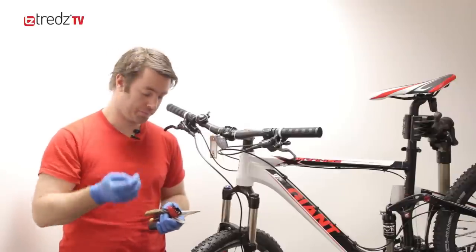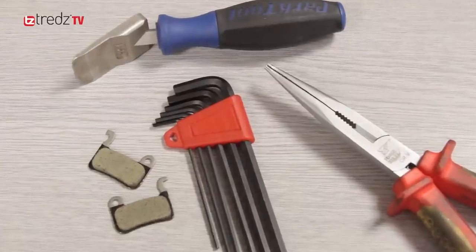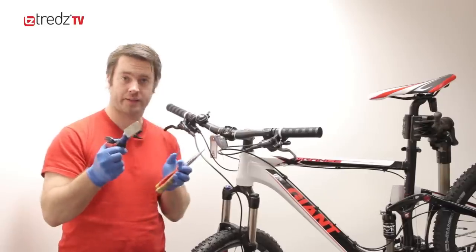So to do this job you're going to need your new brake pads, you're going to need some allen keys, a needle nose pliers is always helpful, and a tool for pushing the pads back into the calipers.